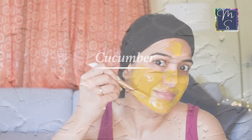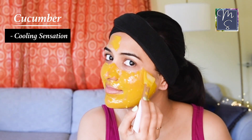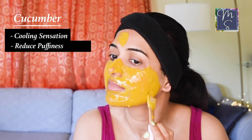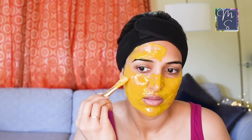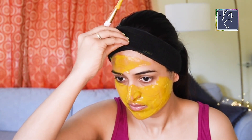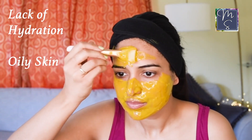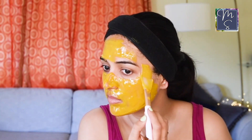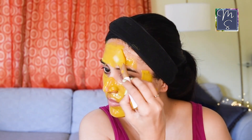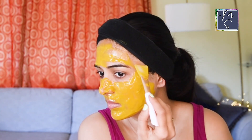Cucumber is another ingredient which is soothing and calming to the skin. It provides a cooling sensation to sunburned skin and is especially good around the eyes. It helps to reduce puffiness, helps to control sebum, and gets rid of dead skin cells without losing any skin hydration. Always remember, even if you have oily skin, it needs to stay hydrated — in fact, lack of hydration is a major reason for having oily skin. I already spoke about besan or gram flour as well as honey in the previous mask.